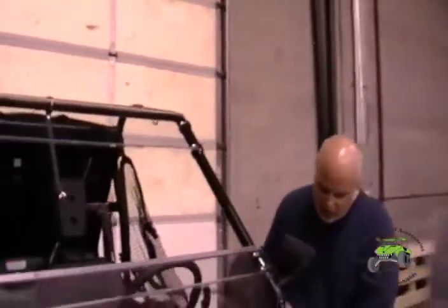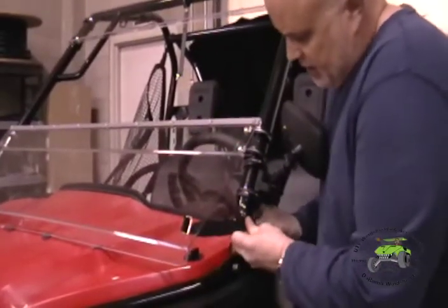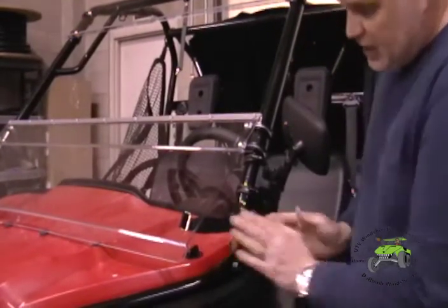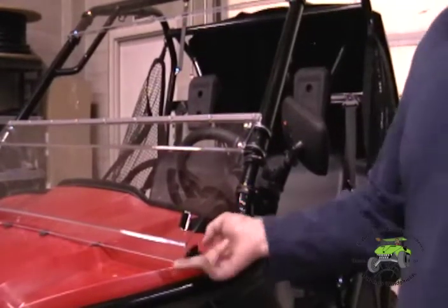You want to have it nice and tight whether you're towing it or riding down the road. You don't want that windshield coming up. Pull that nice and tight, securing the front one on the one wrapping around the crossbar, and we're all set.